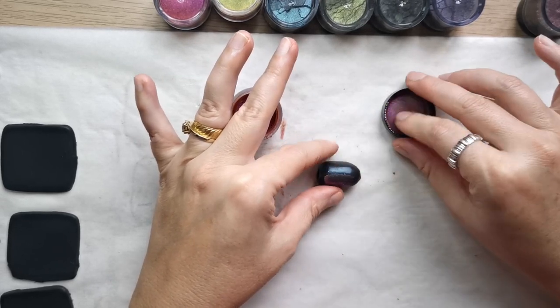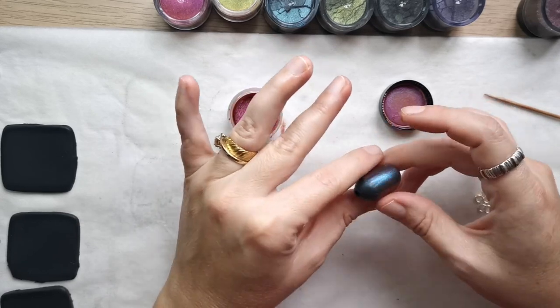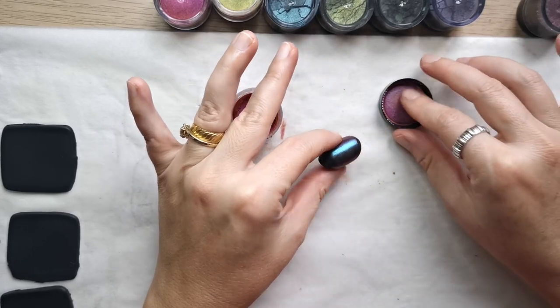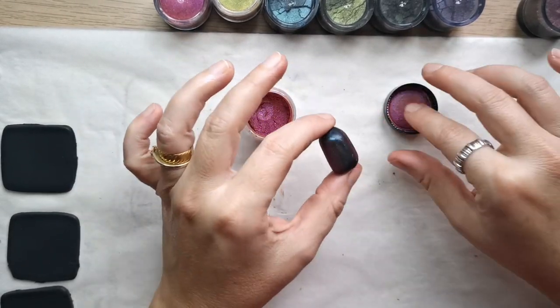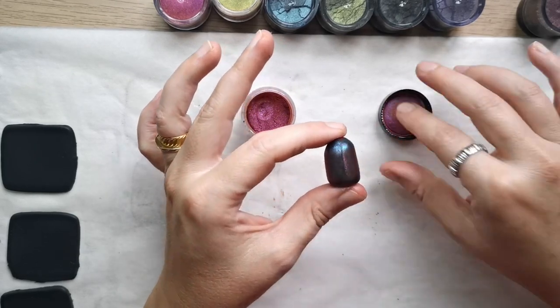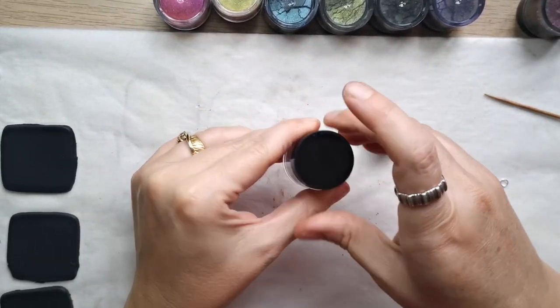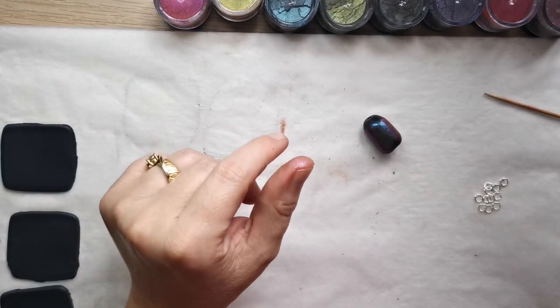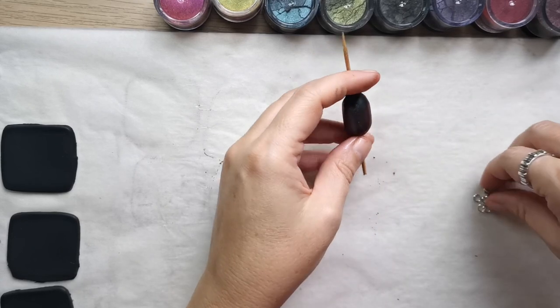I decided to use beautiful chameleon colors. They are called chameleon colors because you get a pinkish shade if you look from one side and a purple shade if you look from a different angle. This is why they are called chameleon powders, and they have a metallic look as well.